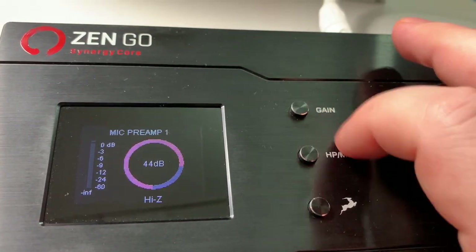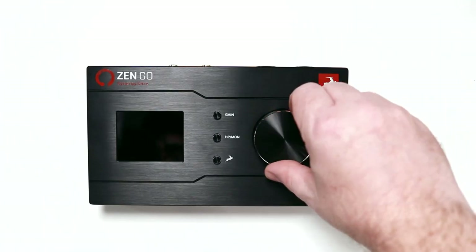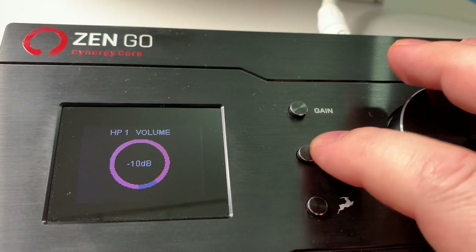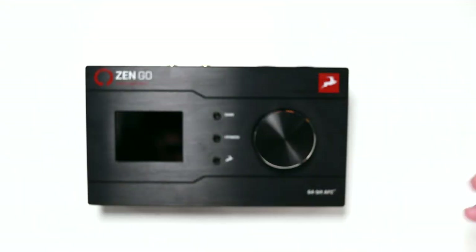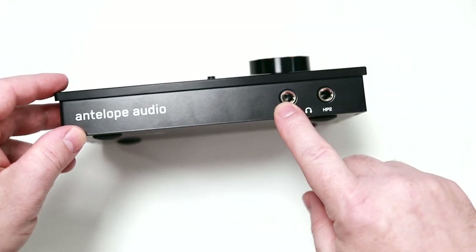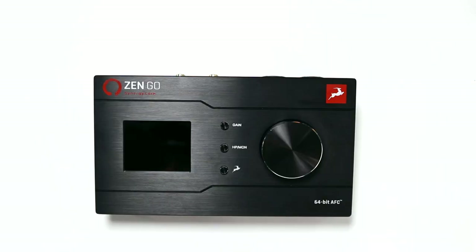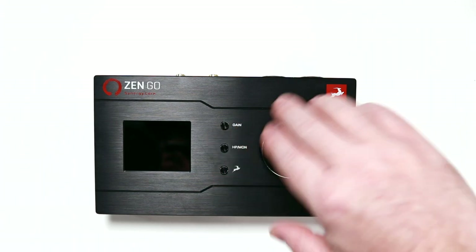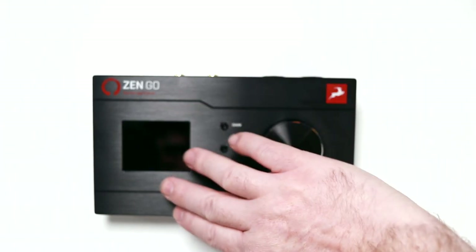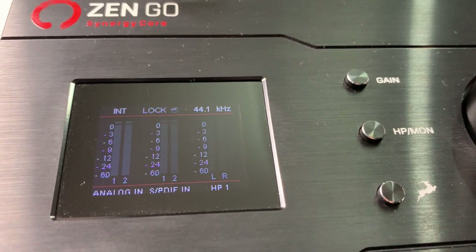You have your gain button here. You can push it once to control input one, push it again to control input two, and the knob turns it up or down. If you want to control headphones, you have the button there — headphones, monitors, or headphone two. You have two headphone jacks, which is really nice, and you can control the volume separately. It also has a big LED screen that shows you information like when you switch between input one and two, plus your meters so you can see the levels you're recording at.